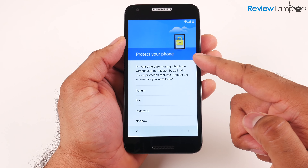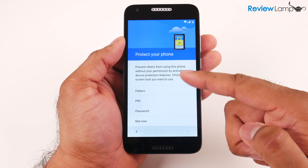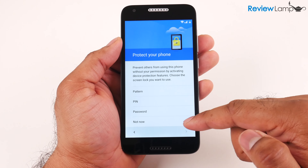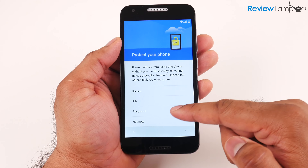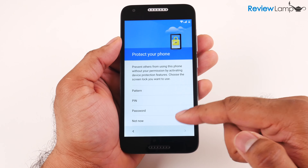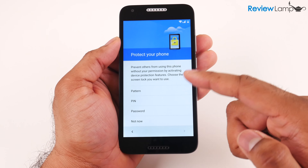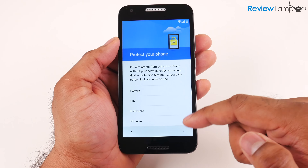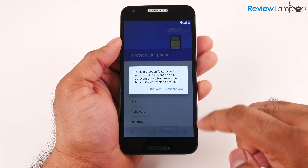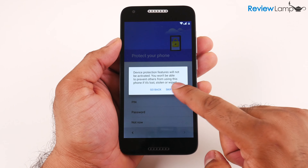The next screen asks how you'd like to protect your phone — options include a pattern, PIN, or password. I'm going to skip this, but I highly recommend setting up a PIN to prevent others from having direct access to your phone. I'll hit Not Now and then Skip Anyway.